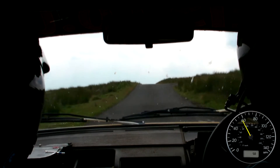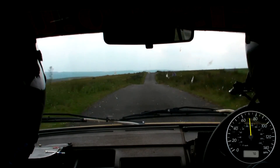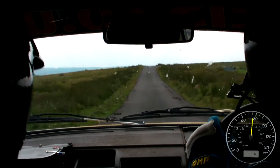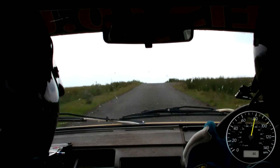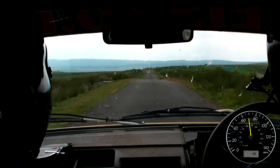170, caution, pass right, over crest, deceptive, and bump, 130, repeat, pass right, over crest, bump, deceptive, 130, small grip, into middle, over big crest, jump, repeat, middle, over big crest, jump.